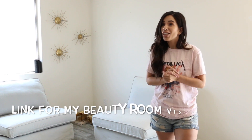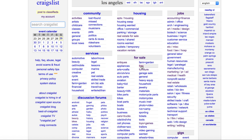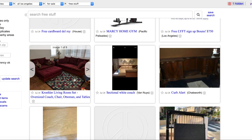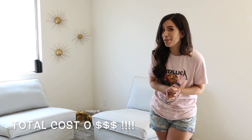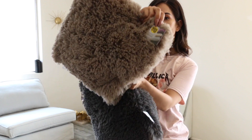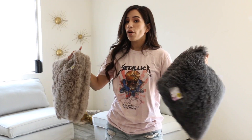I do have two couches in here — they were actually free. If you saw my previous DIY video on making an entire beauty room for $100, I showed how you can go on Craigslist and find free stuff. I got those for free; they're not in their best condition but they're actually IKEA and I can buy new covers if I want. Also, the pillows were only $2.99 — I got them at the 99 cent store.